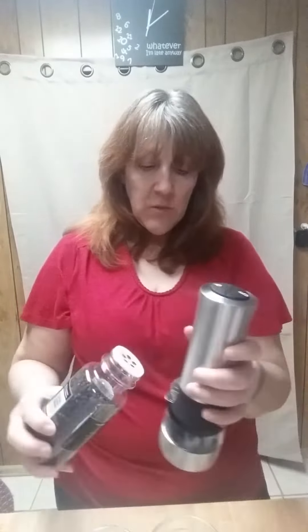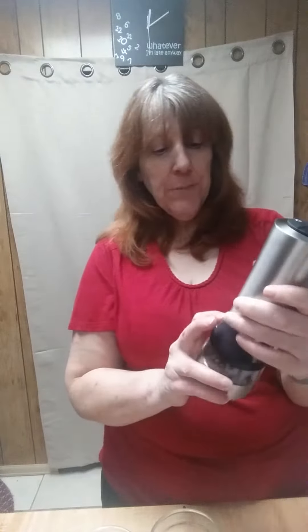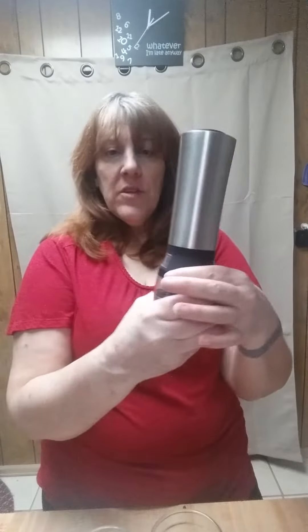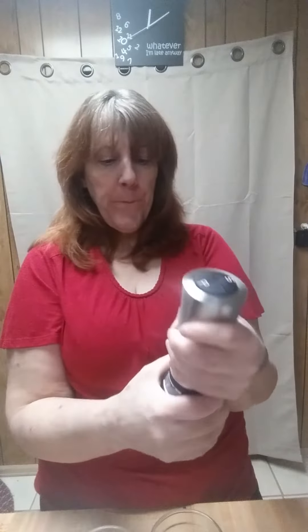Let's take the top off this one too. I love the smell of peppercorns. These are kind of tiny slots here, so if you do it right it'll be fine. I'll put a few more on that one. Then you just give it another twist and it will close those nice and tight for you.